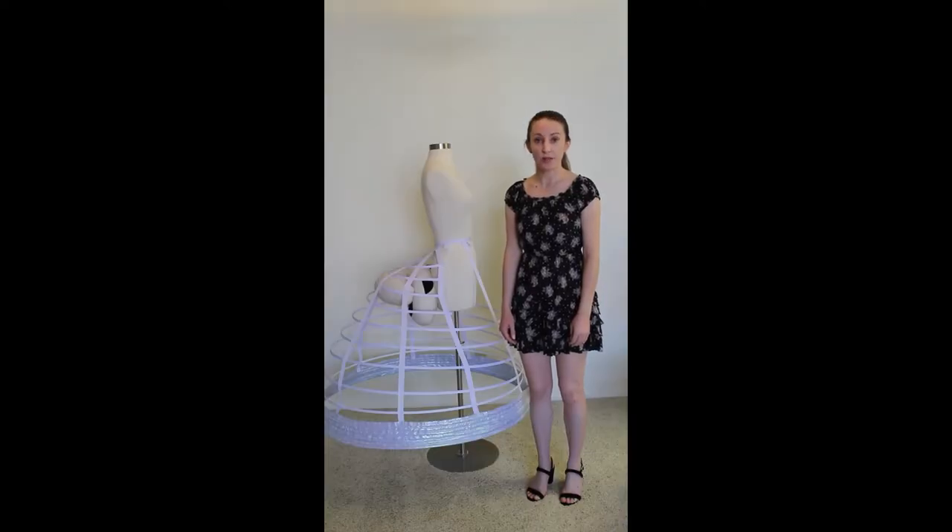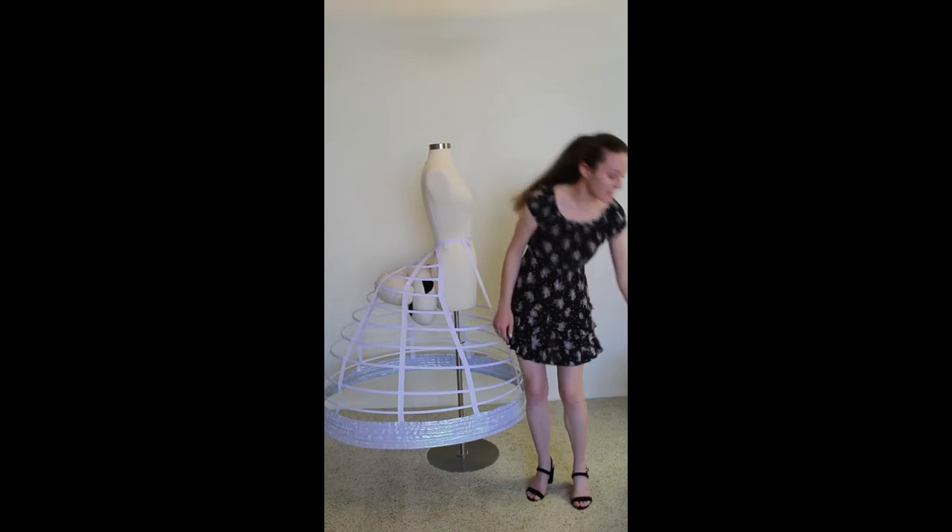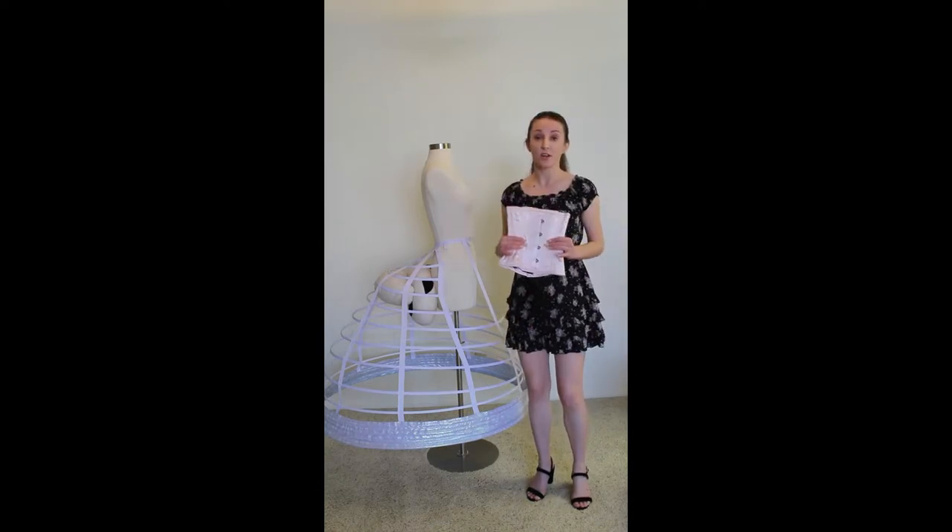The first step for creating your Cinderella petticoat will be to either make or purchase two very important underpinnings: a crinoline, preferably one with an elliptical shape, as well as a corset.